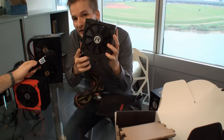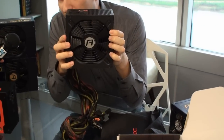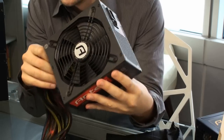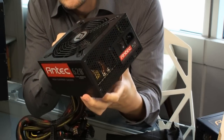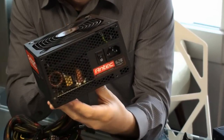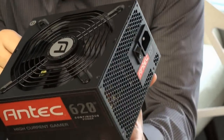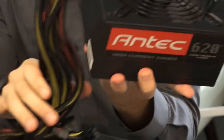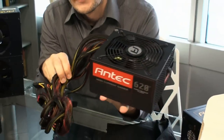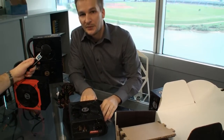Just going quickly through the look. You also have a 135 millimeter fan with all five different power supplies in that series, and of course double ball bearing for long-lasting operation. The housing is nice with nice sleeving. And here you have it — the 620 watt High Current Gamer power supply.